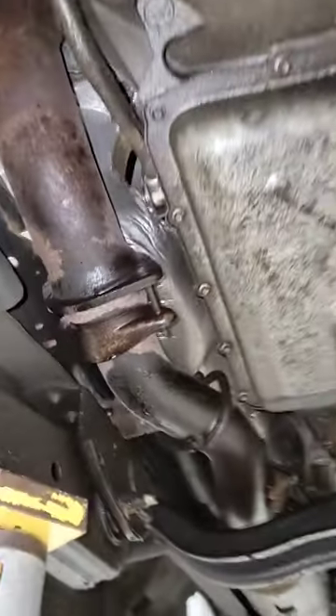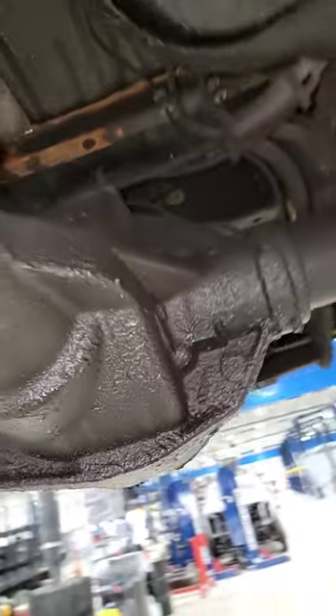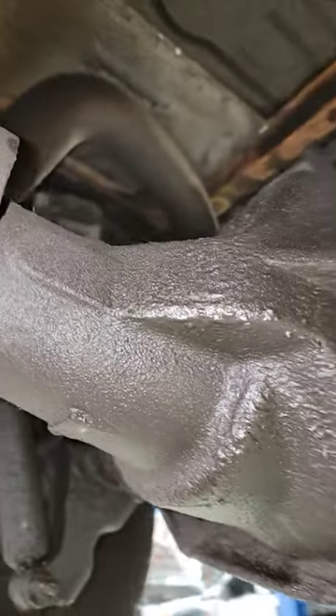Guess what? You guys are wrong. I should start from the very beginning — vacuum pump. Look at all of the oil all over the underside of this truck. No, the rear axle is not leaking. It's the engine oil that made it all the way to the back.